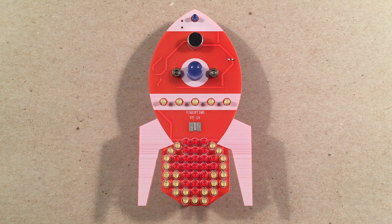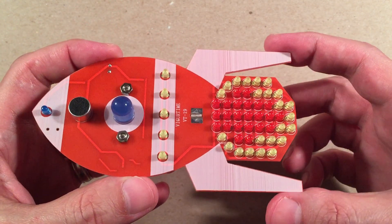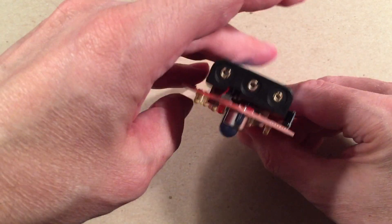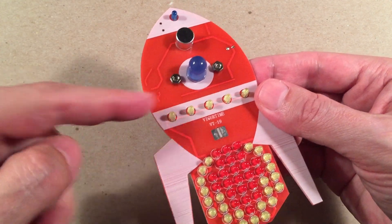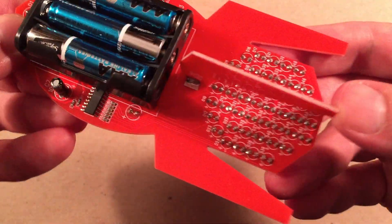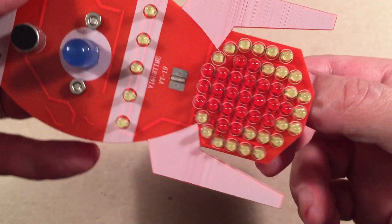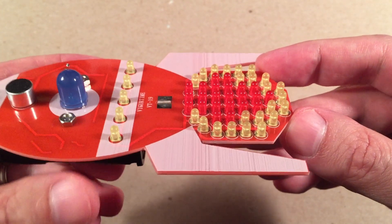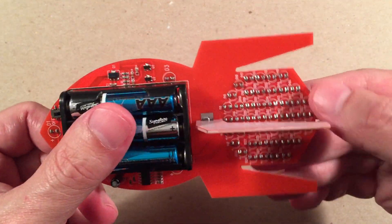Here it is — the Flash Rocket, VT19! Flash Gordon would approve. It was a great project with a lot of soldering practice. It makes a great stand-up display. There's your little blue LED, the microphone, the larger blue LED, a row of yellow, and the flames at the bottom. It runs on three AAA batteries with an on-off switch. The back fin is soldered in — I had to file it to fit. There's a total of around 53 LEDs and roughly 116 solder points overall. Dimensions are about 4¾ inches long, 3 inches wide, and about an inch deep.